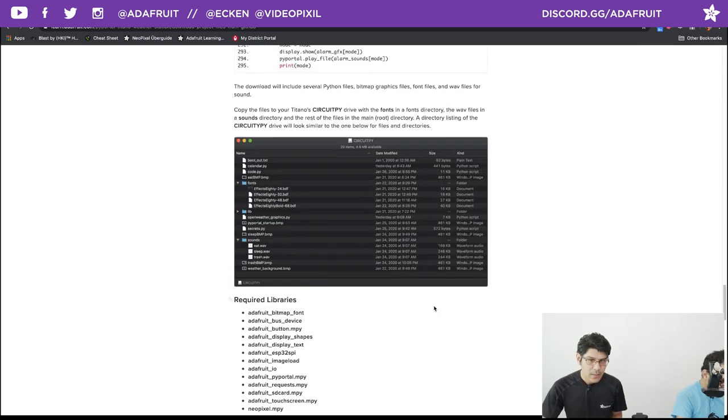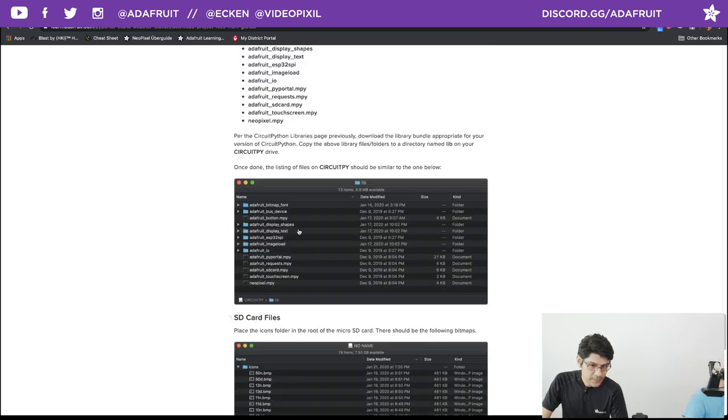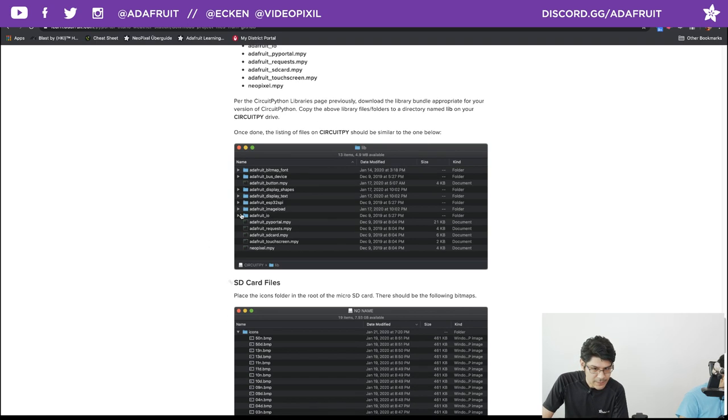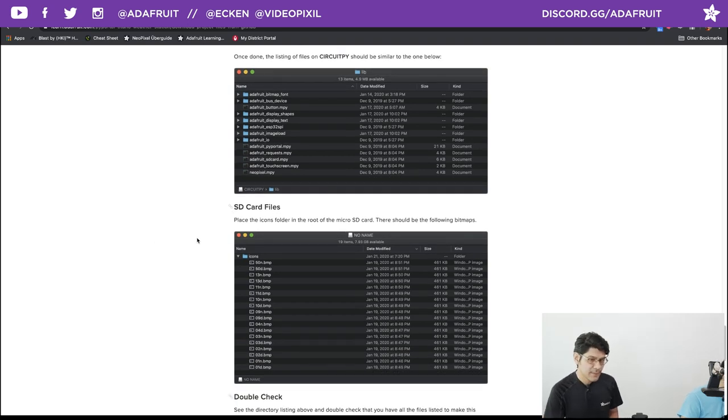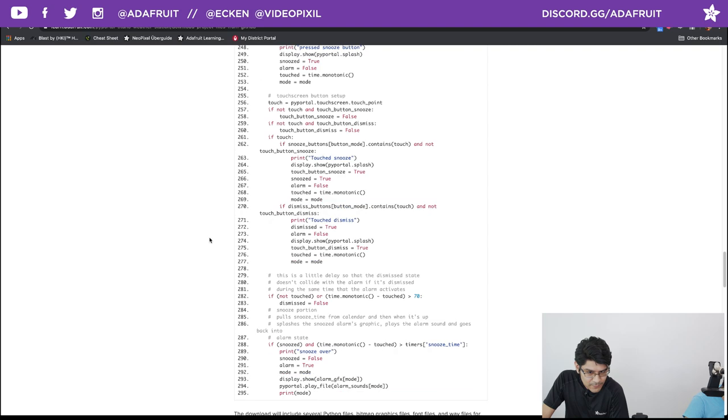If you need a visual reference for what your CircuitPy drive should look like, this screenshot shows where all files go — fonts in your fonts folder, libraries in the lib folder (13 of them). Your SD card only contains the weather condition icons — that's really where you stuff your icons, so I recommend that Class 10 card for speed. Make sure all your WAV files are where they're supposed to be. These screenshots are there to help you verify that.